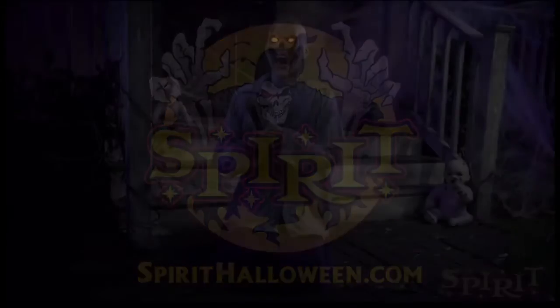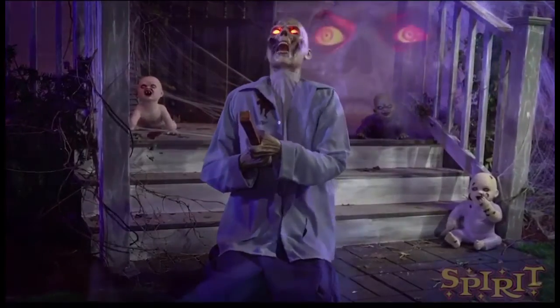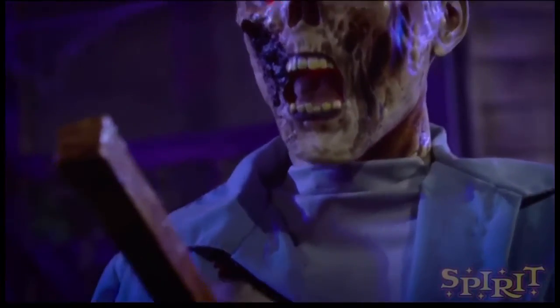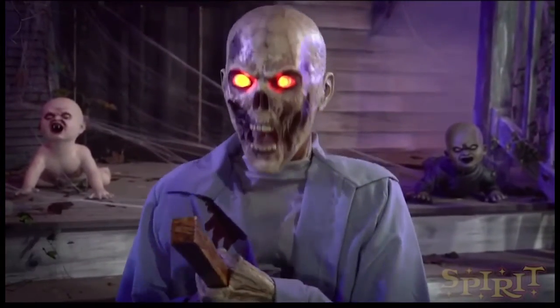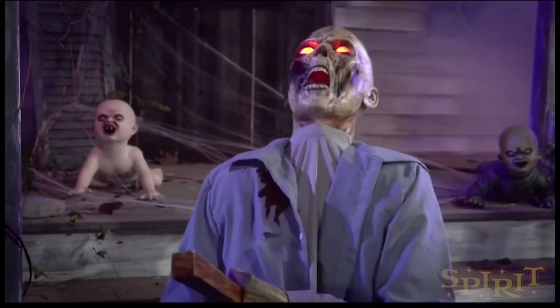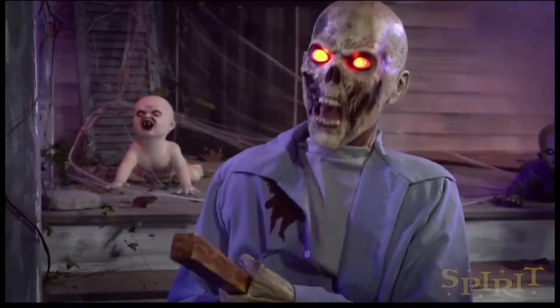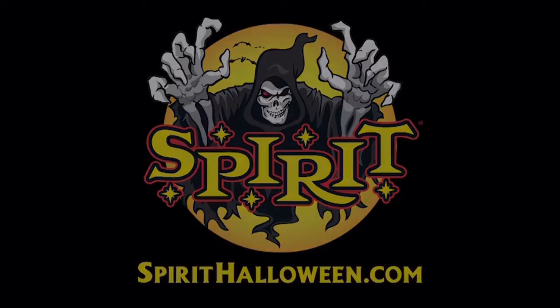I feel like the sounds it's making are more zombie-like than Torso, in my opinion. I think it sounds better than Torso's audio. I love the face — I love how part of his cheeks are all rotted away. I really like the look of very advancedly decomposed corpse characters, and I think this one is more realistic.